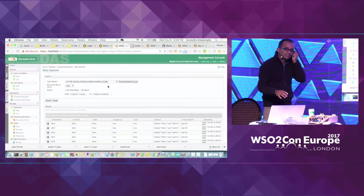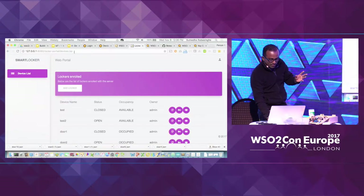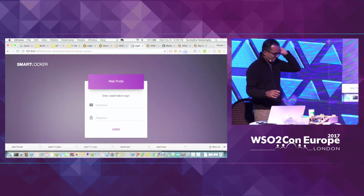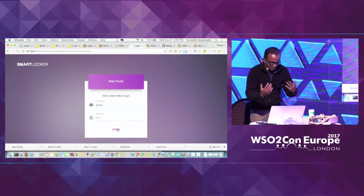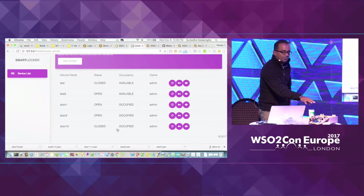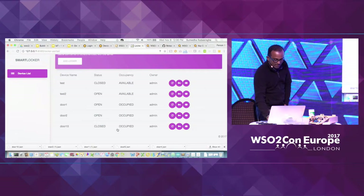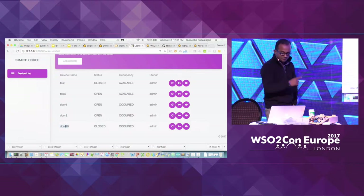Let me show a different perspective of the same thing I've done so far. All this time I've been using WSO2 products' interfaces. For this demo, we also developed a UI as a consumer interface for this lock. So now I have purchased the lock and I'm logging in to see the locks I have purchased.